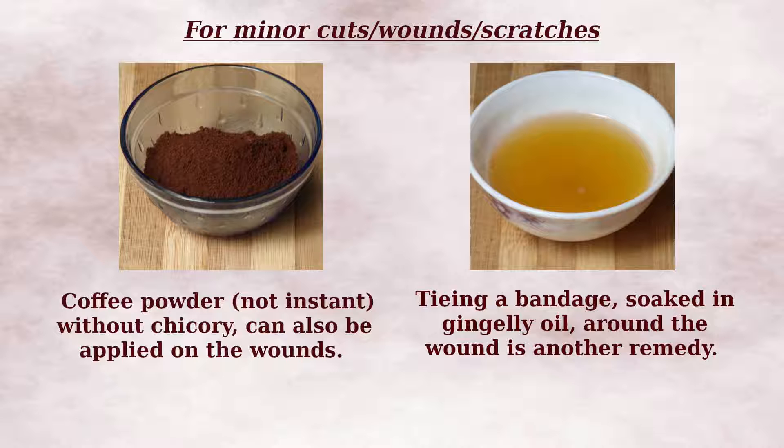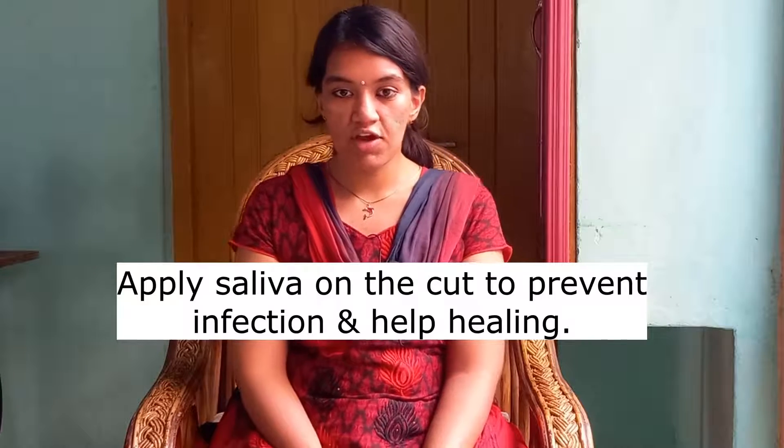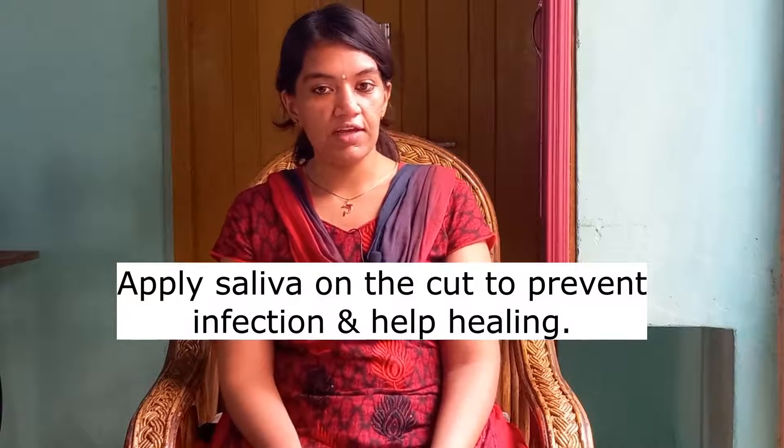Remedy 5: For minor cuts, scratches and wounds, either apply coffee powder without chicory or a bandage soaked in sesame oil. Do not use instant coffee powder. You can also apply saliva on the wound — this will prevent infection and help in healing. You must have wondered why animals lick their wounds. Now you know why.